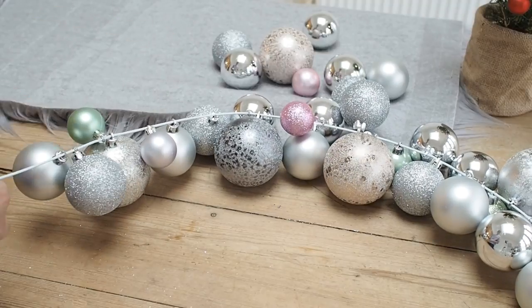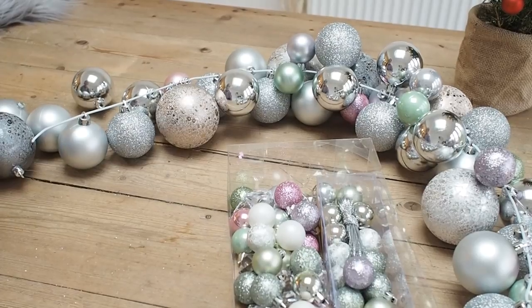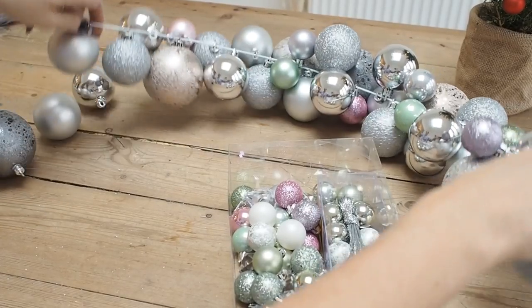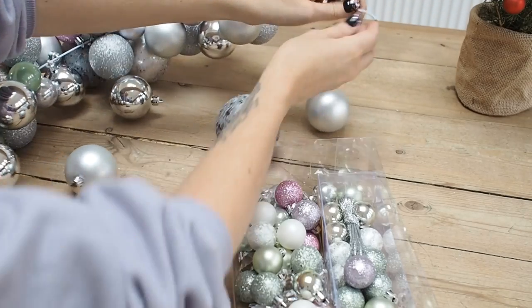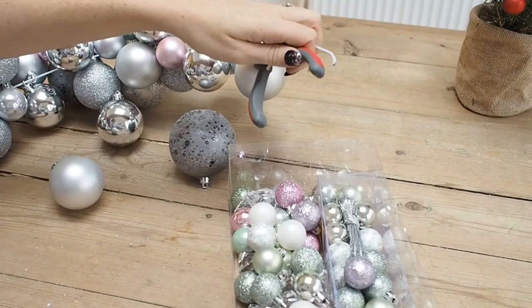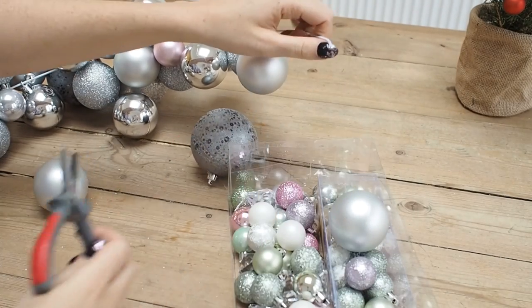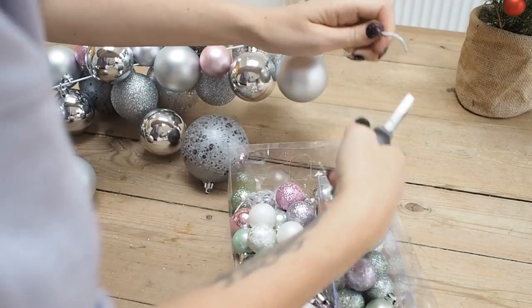I've kept back my smaller baubles and I'm going to glue them into position. Once I've threaded all the baubles onto the coat hanger wire, I'm going to use my pliers to bend the non-looped end into a hook, bend it back on itself, and put the hook into the loop on the other end — and that's going to hold the wreath together.